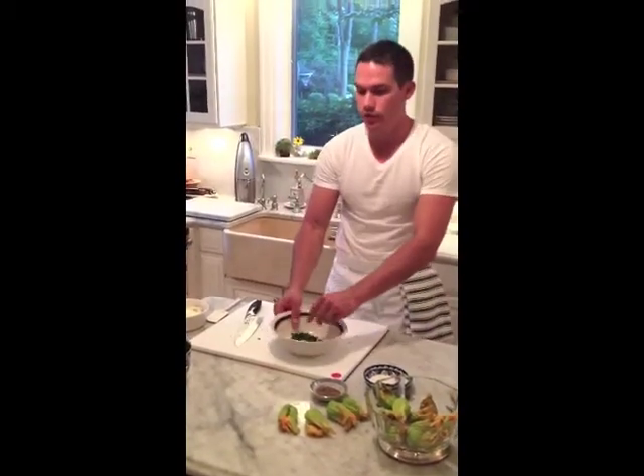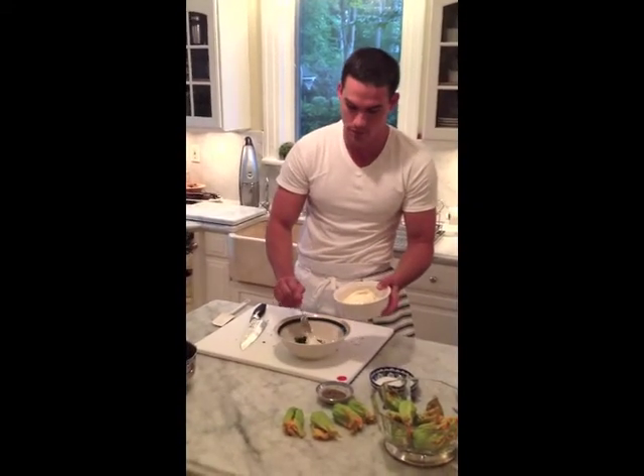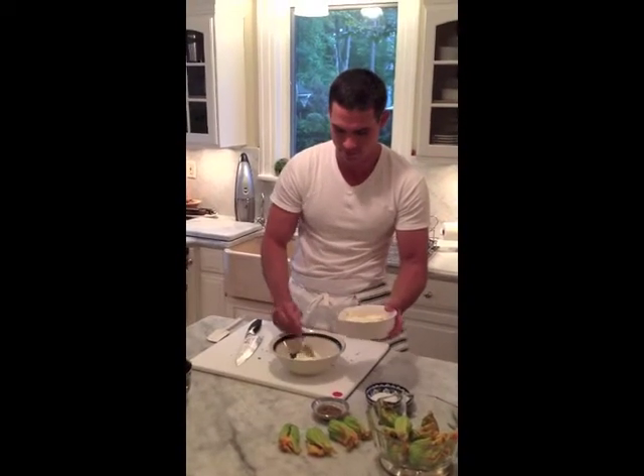Now we're ready to add the burrata, which is a very soft mozzarella cheese from Italy. It's creamy in the middle. It's delicious. Just mix this together.